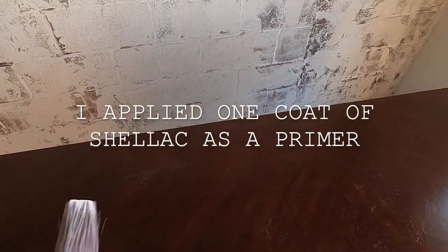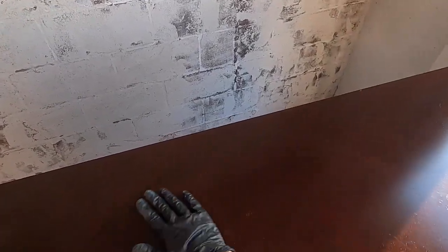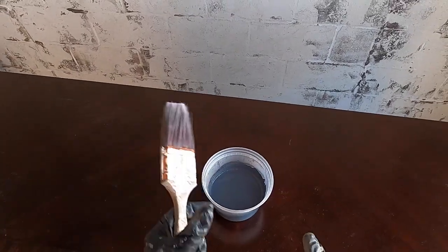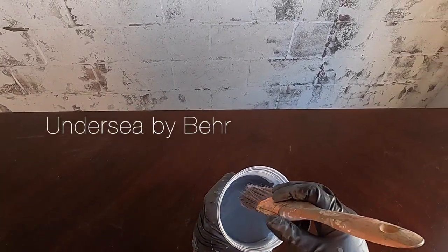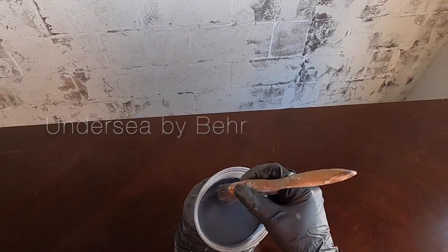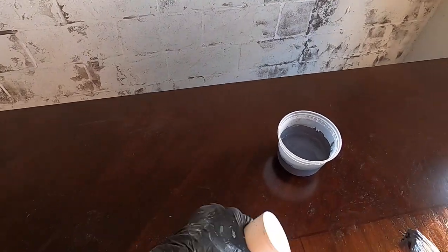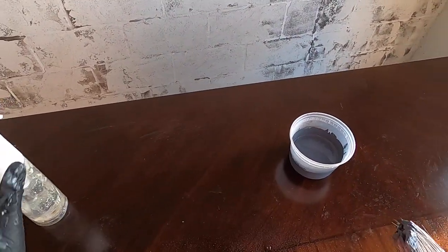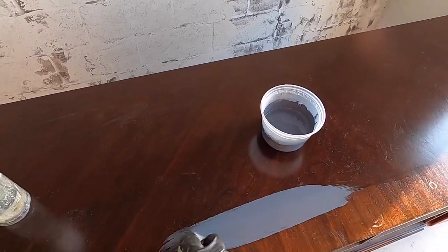The shellac has now dried and I'm just going to wipe off the surface for any residual little particles that may have fallen on here. I have my beautiful new paint color — I think it's called Undersea, but I will confirm that. I have my Purdy brush and a misting bottle so I can use the bottle to wet the surface a little bit to just get this paint moving.